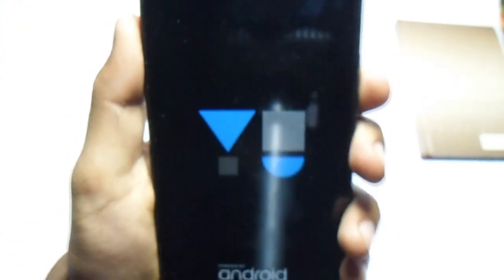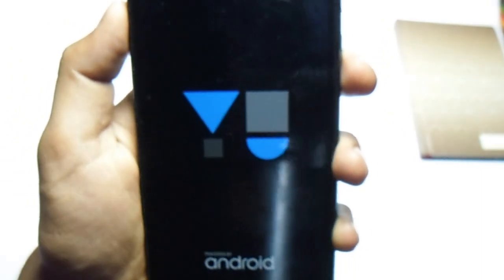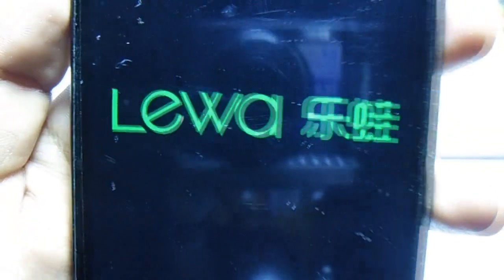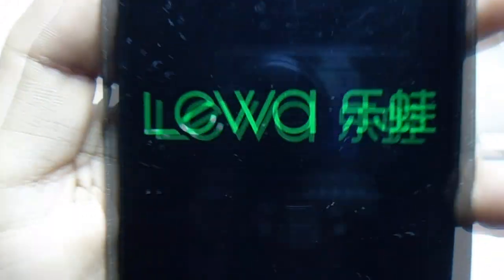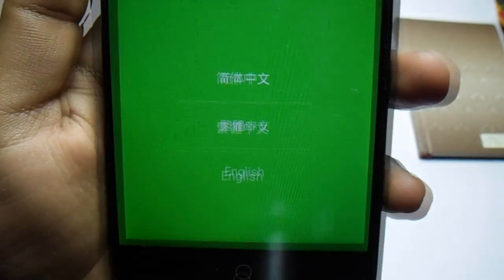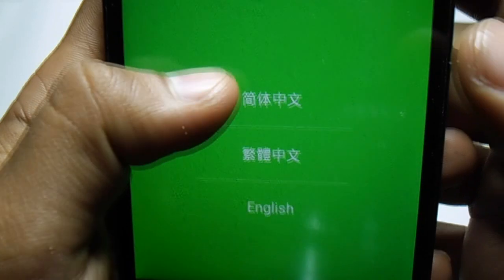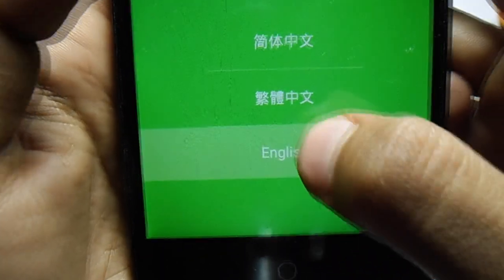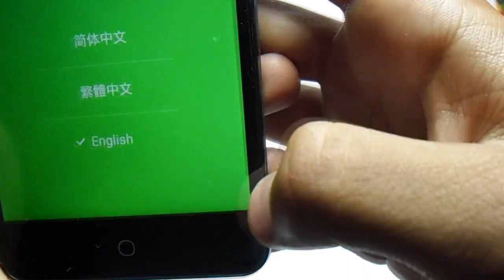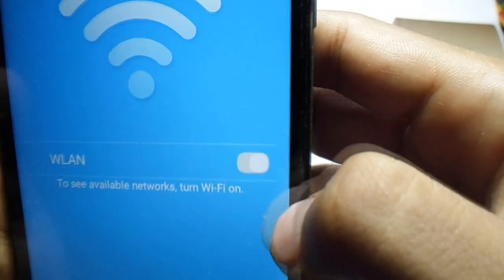Now it's booting — the first boot may take some time, so be patient. Now we got the boot animation for Leva, which is this ROM's boot animation. The phone is now fully booted up. Now we have to select the language you like — I'm going to select English and hit the next button, then open the Wi-Fi settings.